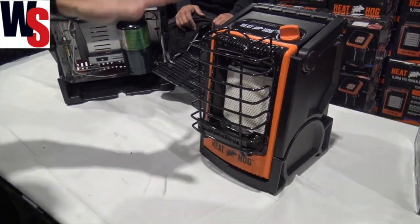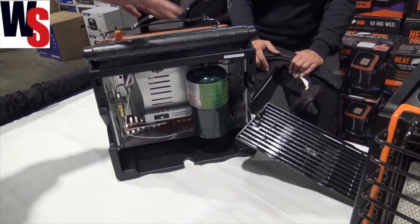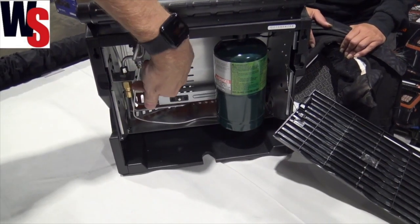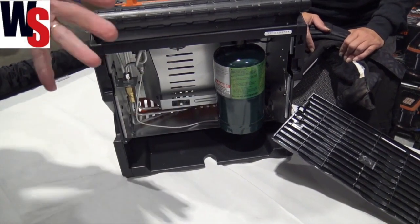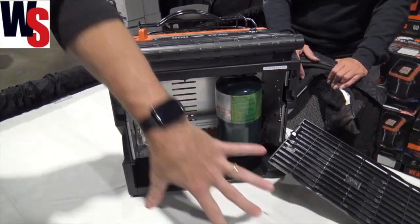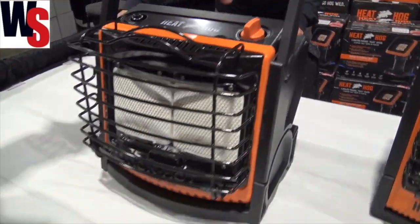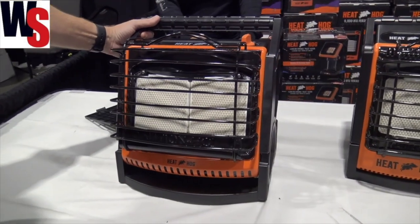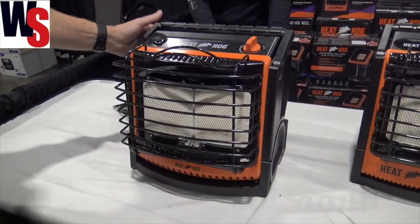If 9000 BTUs isn't big enough, we can jump all the way up to the 18000 BTU unit. Looking at the back of this one, what's neat is it has a quick connect — you've got to buy the hose for that — but you can use the quick connect capability to go to a 20 pound or larger tank, or you can use a little one pound tank. It has a nice large heating surface and that same ability to tip so you can put that heat right where you want it.